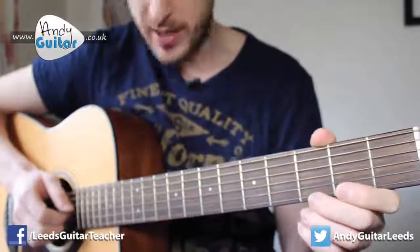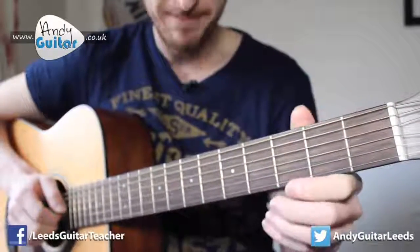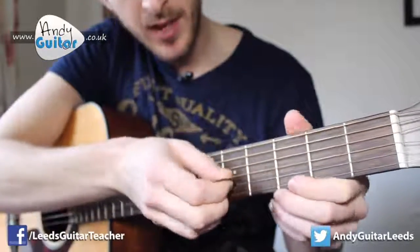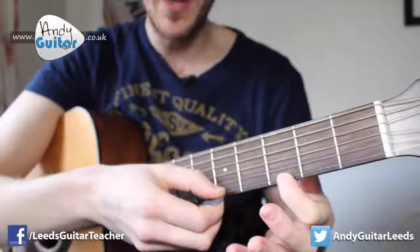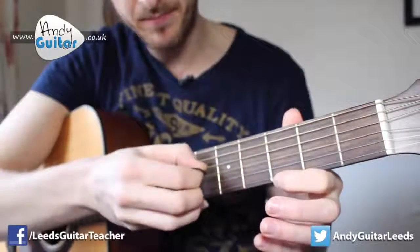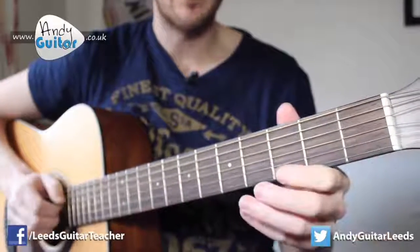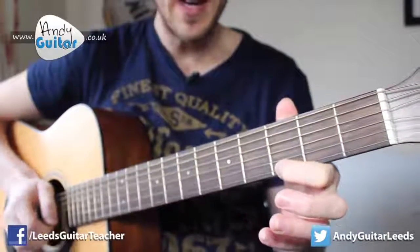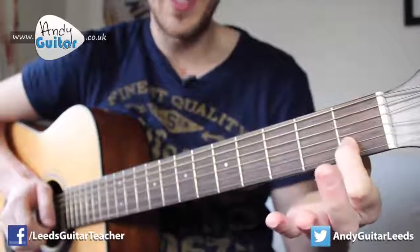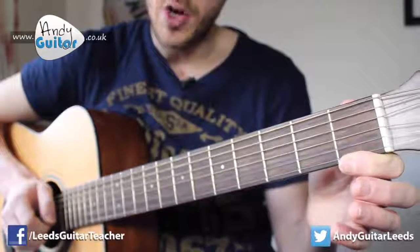Section three starts with open and open again on the third string, then to the fourth string — you can play that with your first or middle finger, it doesn't really matter. There's a big jump with your picking hand, and then to the open E string, and then first finger at the first fret of the second string, to the open string.